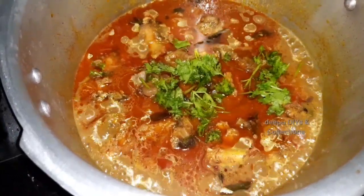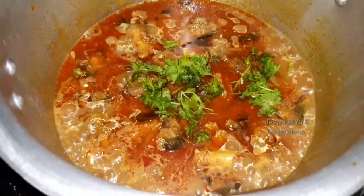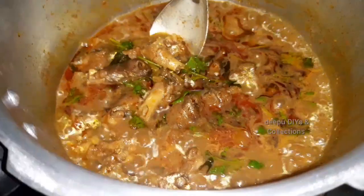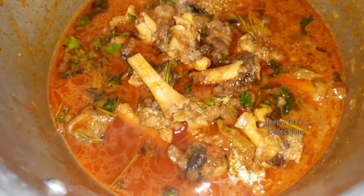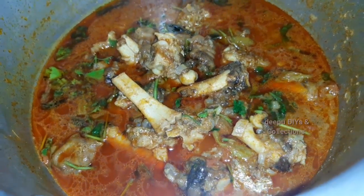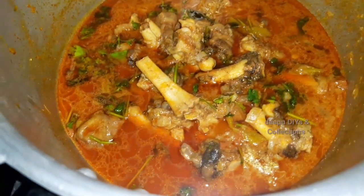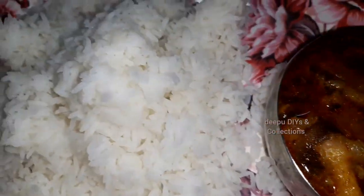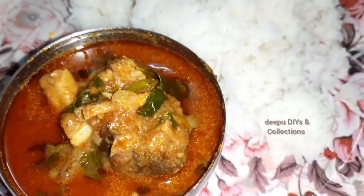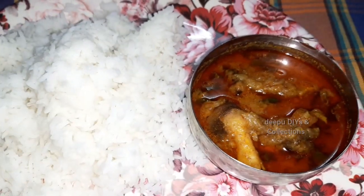We will put it on low flame and let it cook. We will put it in the middle of the soup. It has a lot of taste with white rice. This is the main dish. This is a very healthy recipe.